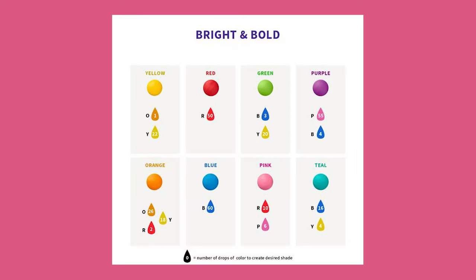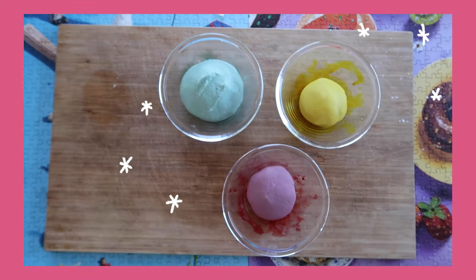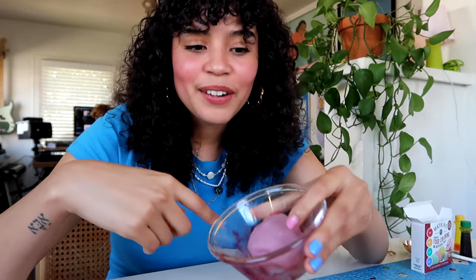I found a little diagram on Pinterest that helps you make more vibrant colors, called Bright and Bold, and I'm going to use the yellow, teal, and purple combinations to see how that turns out. In the process, I did add some more flour because the food coloring made the dough more wet — so I added more flour so it's not super sticky. Now I'm going to go ahead and start making my little clay rings.